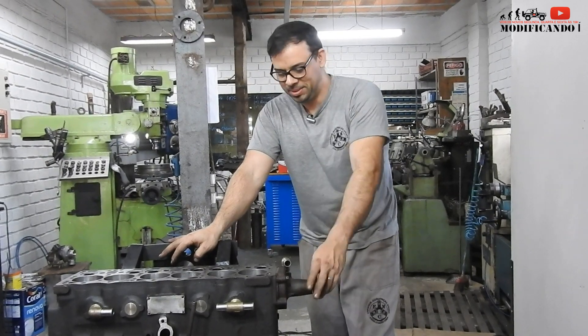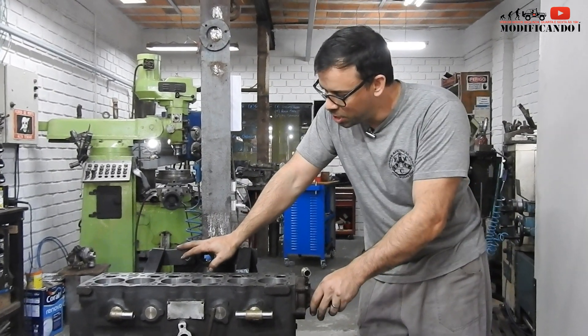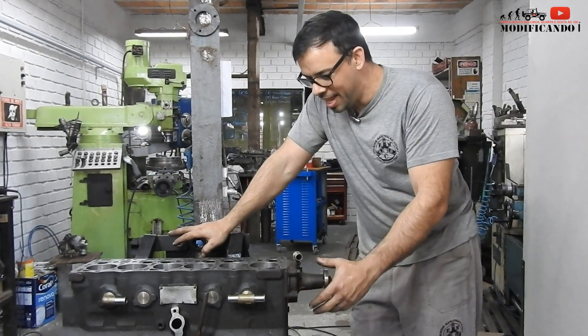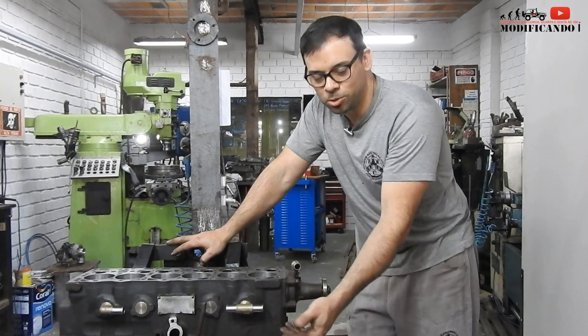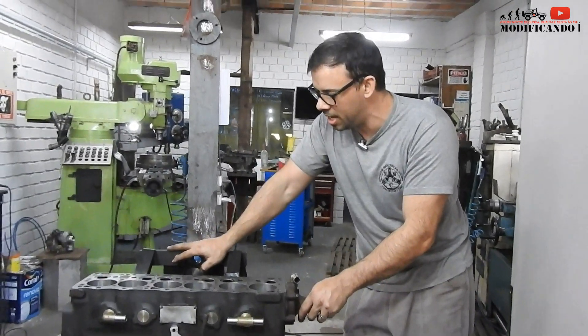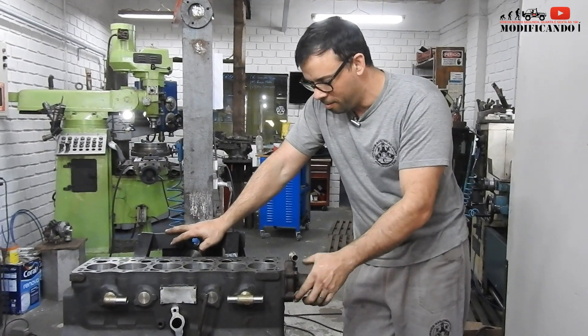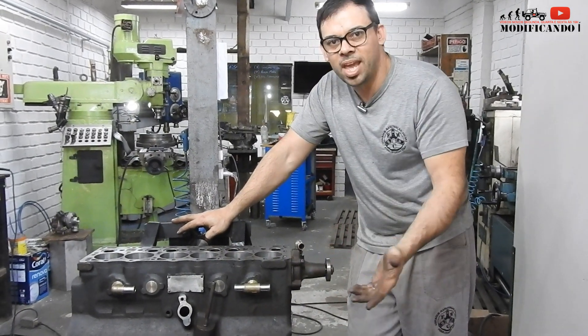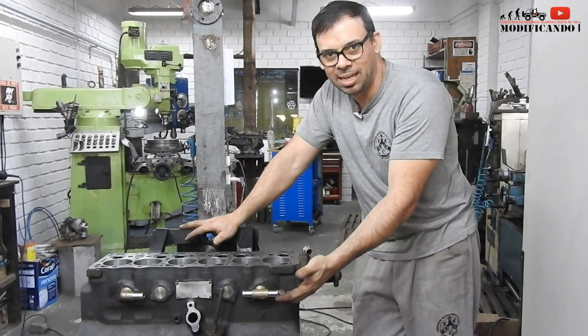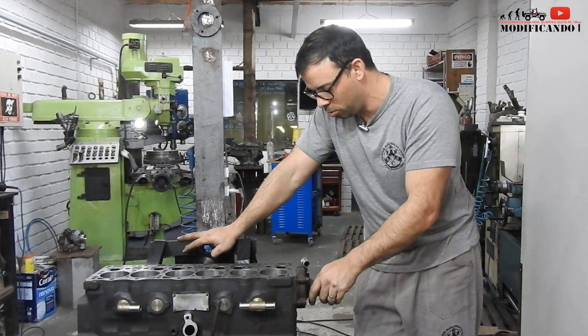That's it, guys! I hope you enjoyed this tip, I think it will be very interesting. Here I'm going to exaggerate a little bit — I put a 0.5 mm, it could be 3.8 mm. But I think it's better to use a 0.5 mm, because it will be there, even if it doesn't have the volume of water that passes by here, it's better to take it from there, so I prefer to put a 0.5 mm.